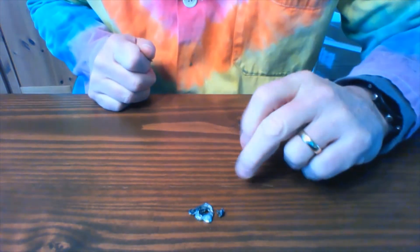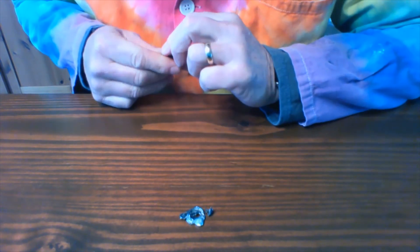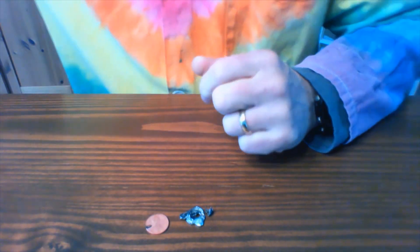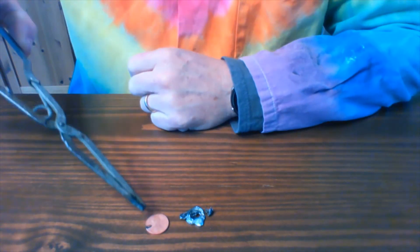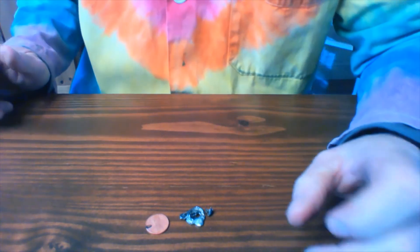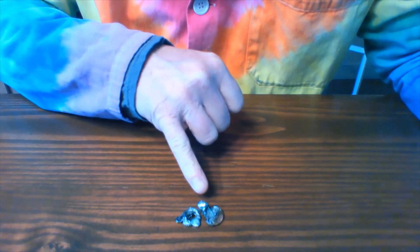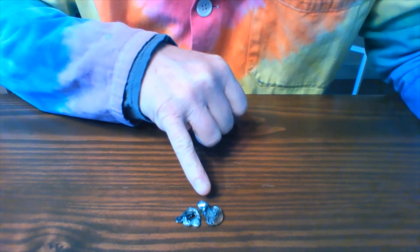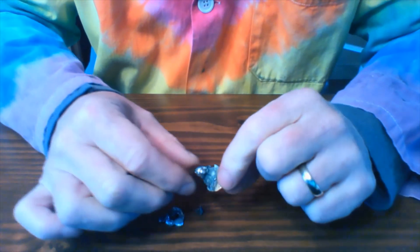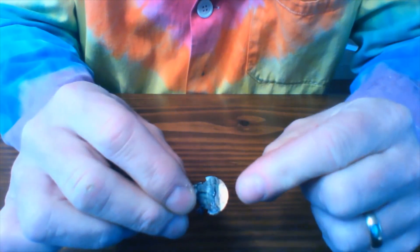Here is the post-1981 penny — this is what zinc looks like when you melt it. And here is the pre-1981 penny. Notice the little mark right over here is where I was holding it in the tongs. Here's another example of a post-1982 penny — this was the first one I did today. The zinc is still kind of shiny and you can see remnants of the penny itself.